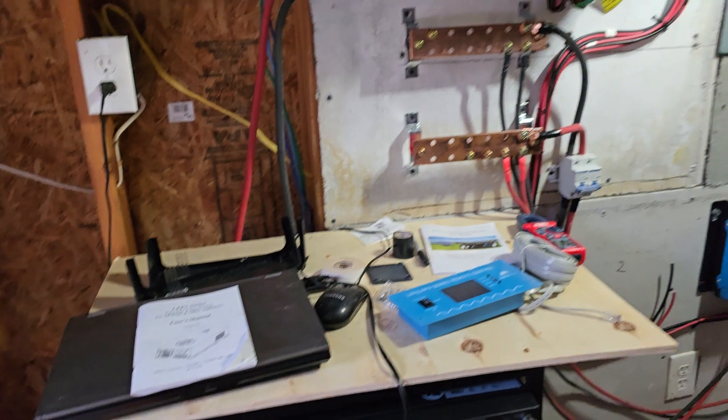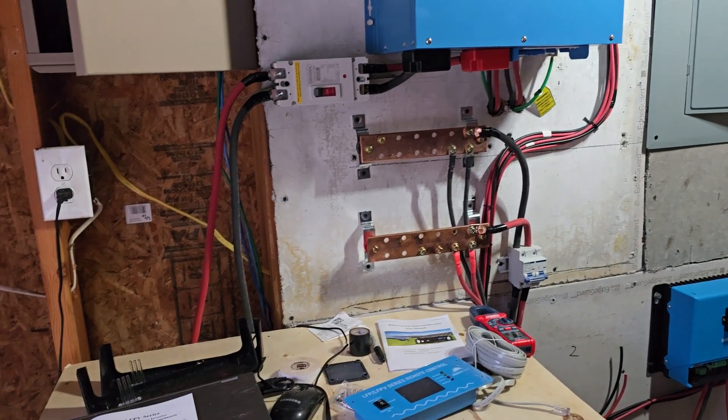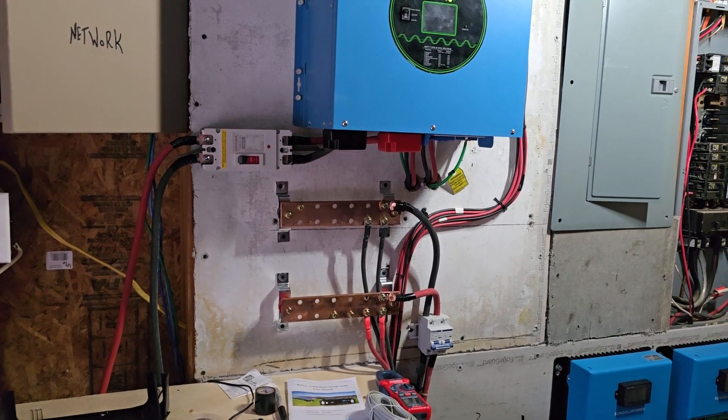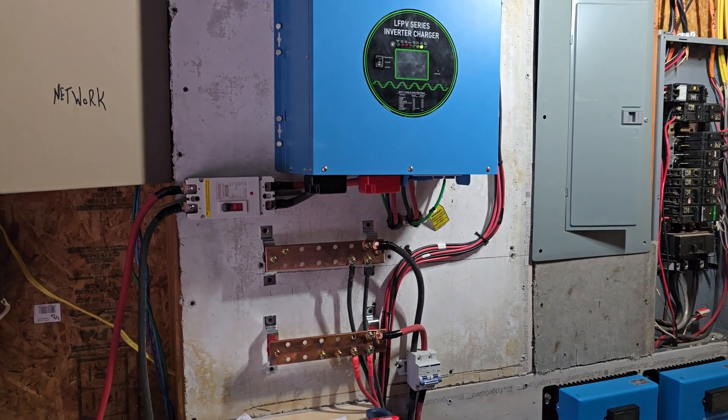It is just a good working system — so far I'm pretty impressed with it. I'll let you know on the next video when we actually get the panels put in and start producing our own power.